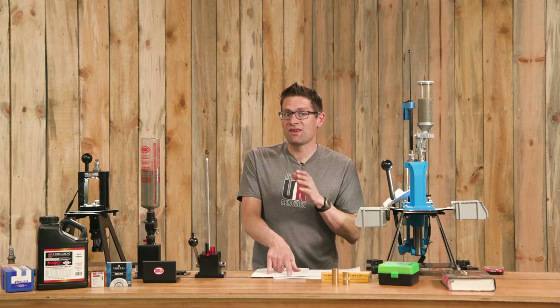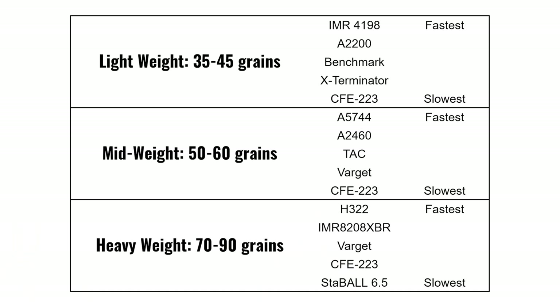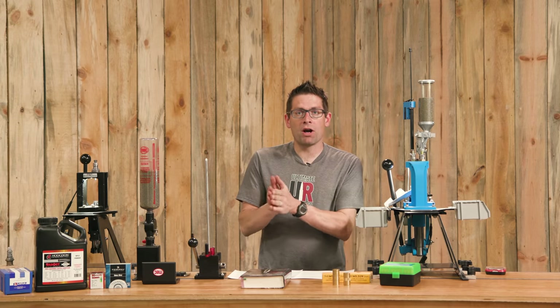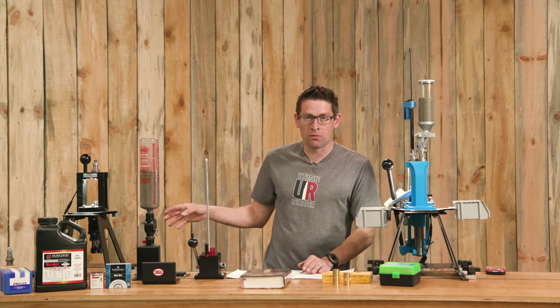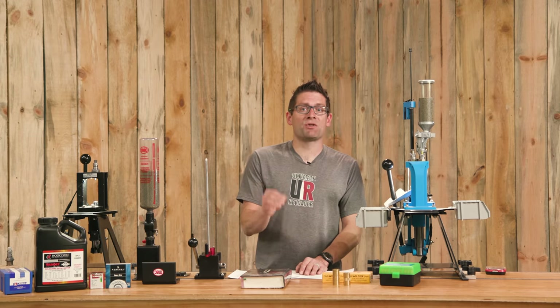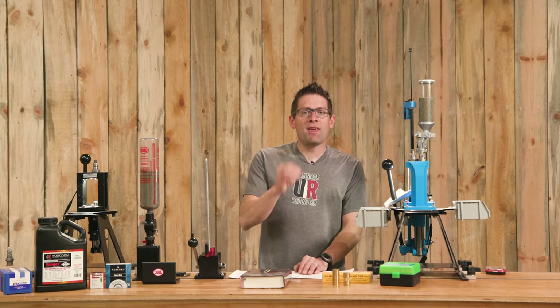In the heavyweight range, 77-grain bullets for long-range shooting are a great selection. Performers are CFE 223, Varget, Winchester StaBALL 6.5, and IMR 8208 XBR — a fantastic powder for many cartridges. Fastest is Hodgdon H322 and slowest is Winchester StaBALL 6.5. When picking load data, you'll want to work up loads and validate them in the specific rifle — AR-15 or bolt gun — that you're going to shoot that ammunition in.